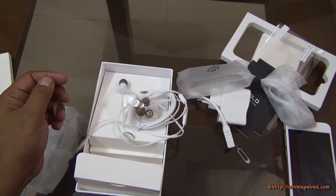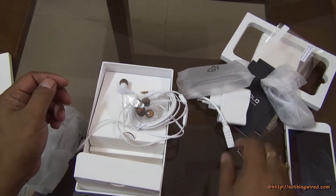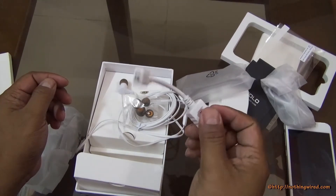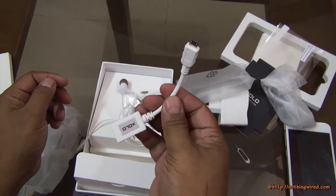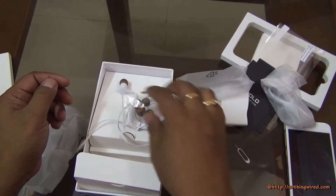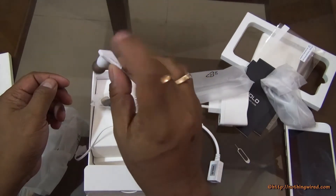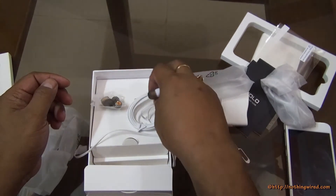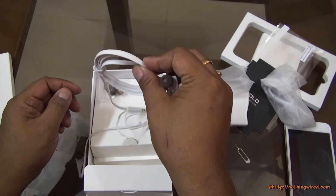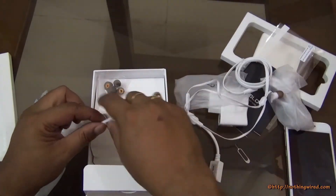So those are all the contents of the box. We are more than satisfied. The box content includes mainly the USB OTG adapter — it's very cheap but still good to have. Also extra pairs of earbuds, and we like the design. However the construction feels plastic, and the flat wire means it won't entangle much.